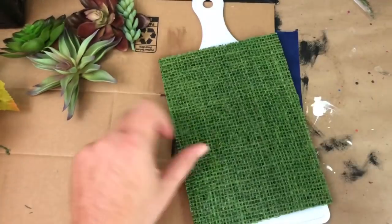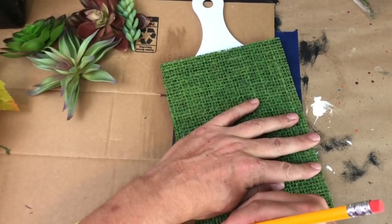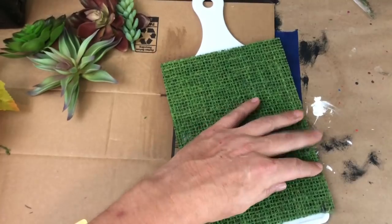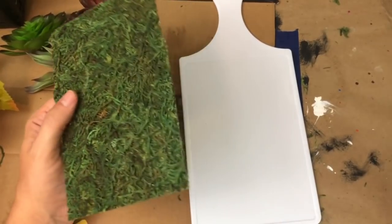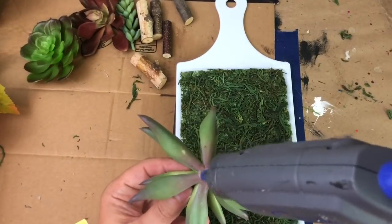First, take the moss sheet and cut it to fit the inside of the cutting board. Flip it upside down, use a pencil to mark where you need to cut it, then start cutting it and fitting it in, gluing it down with hot glue.